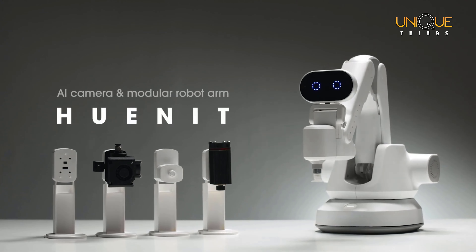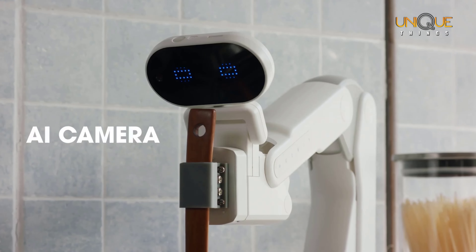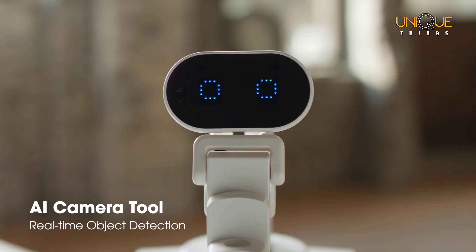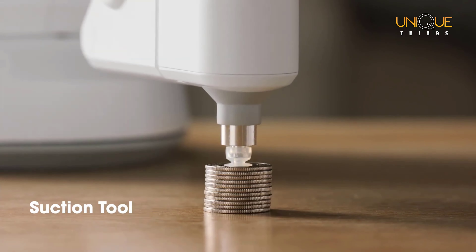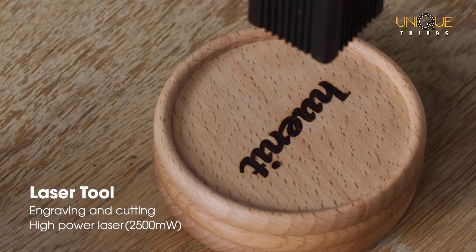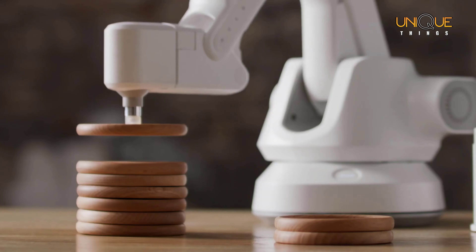This is UNIT, an AI camera and modular robot arm — 3D printer, laser, pen holder, suction, and AI camera. UNIT is the only robot arm for creative makers. Its AI camera detects and recognizes objects in real time, and recognized objects can also be moved with the suction tool. Tools are easy to remove. Use the laser tool on whatever material you want, and UNIT can even replace its tools by itself.